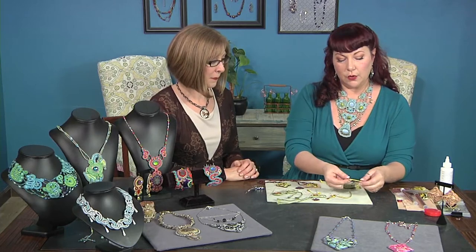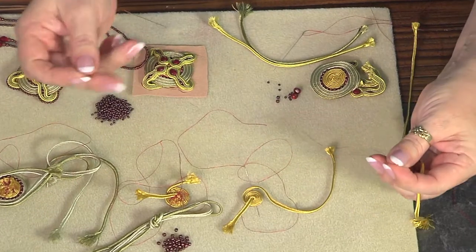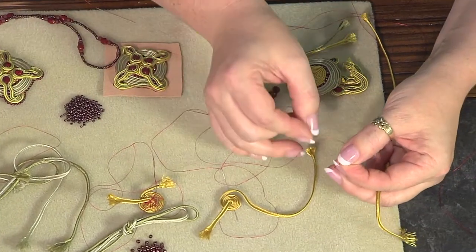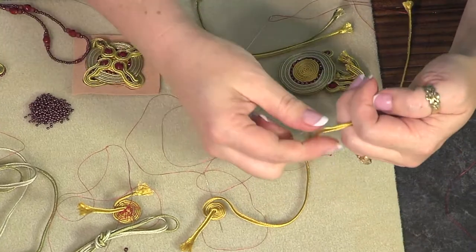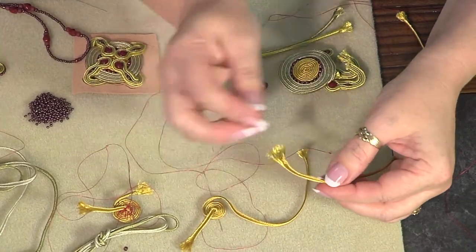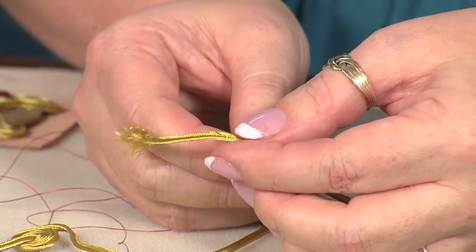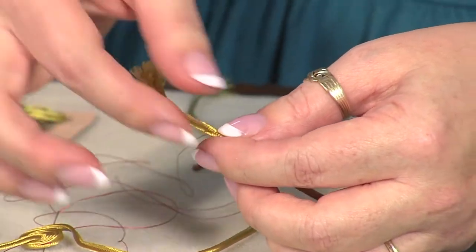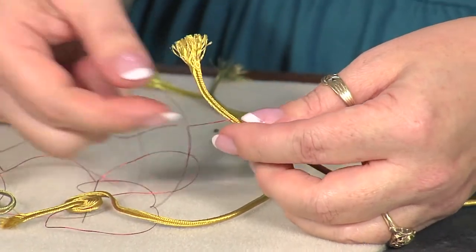We're going to start with the spiral technique. You're going to start with a threaded needle. I generally use 24 to 30 inches of thread. I have a large knot on the end with the tail trimmed off. Take one 12-inch piece of soutache and sew through the soutache at the rib — the skinny line that runs down the length of the soutache — about one inch from the end.